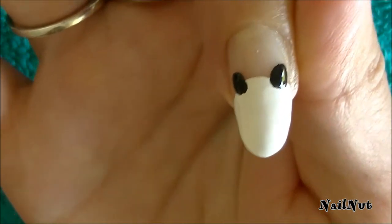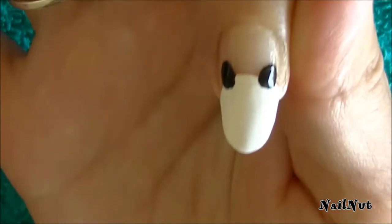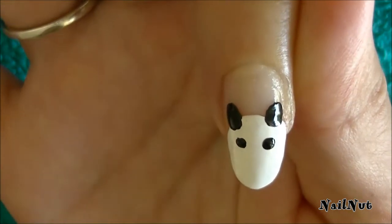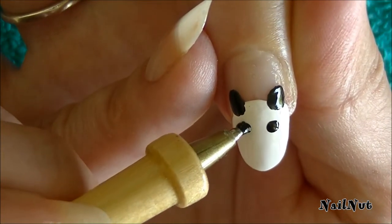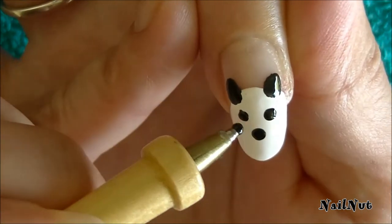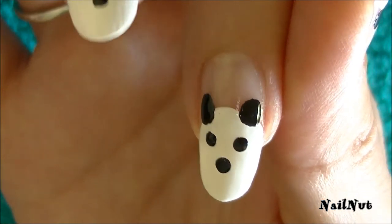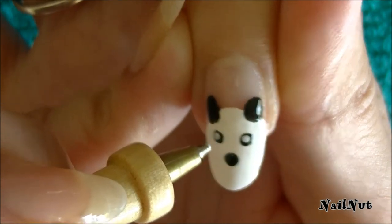Alright, so we've got two little ears and one for the nose. You don't have to be perfect and you don't need any special tools — just something that's around your house. Now I'm going to take a little bit of white nail polish on the tip of my pen and accentuate the center of the little black dots that I just made.